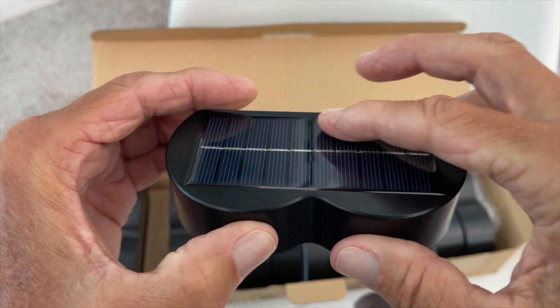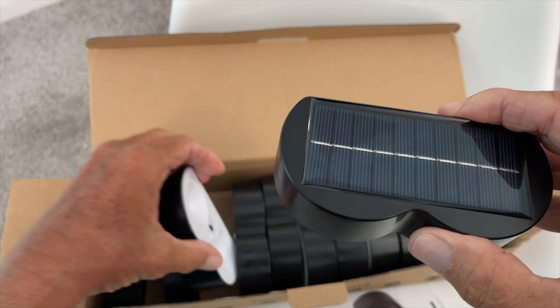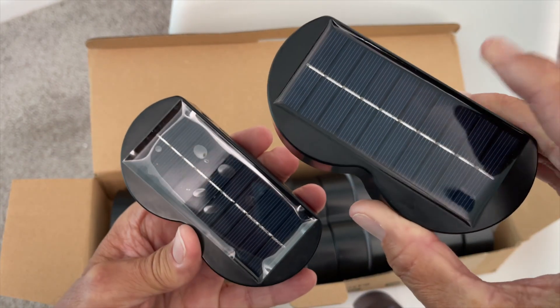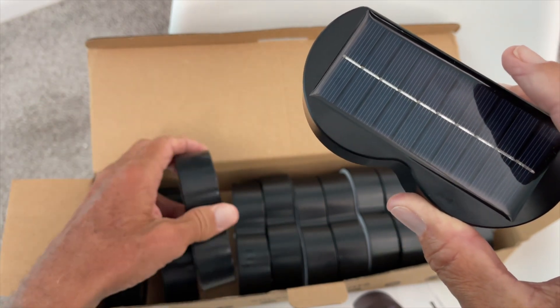This one I've already taken off the filament. They come with this little filament on there to protect it — I'll grab one to show you. You can see the difference: this one I took off, this one still has it on. I'm going to leave it on for now.